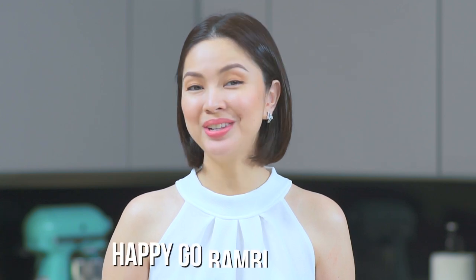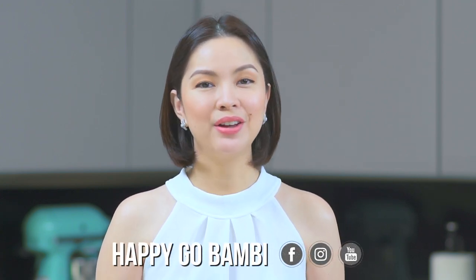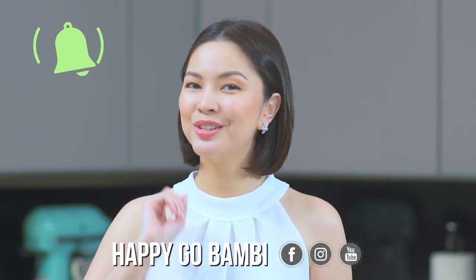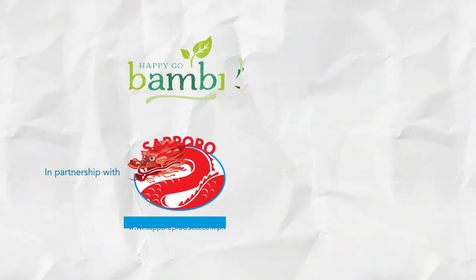If you have recipe requests that you want me to try, do let me know in the comment section below. And if you love this dish, hit the subscribe button and click the bell icon to be notified whenever I post. See you on my next video! Happy Go Baby! Bye-bye.